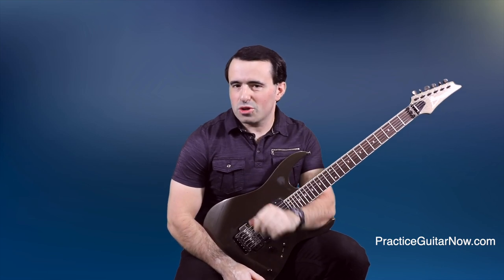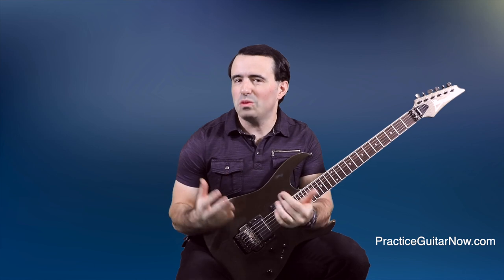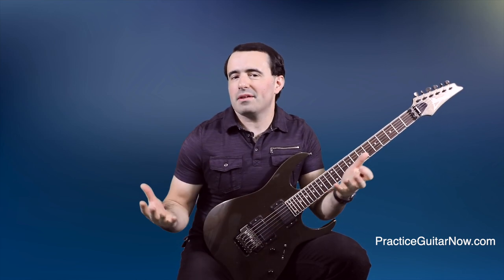I've got a confession to make. For many years of my guitar playing life, I had this embarrassing secret that I didn't want to share with anybody — I kind of hoped that nobody would ever find out. But I figured, hey, every great guitar player has one.